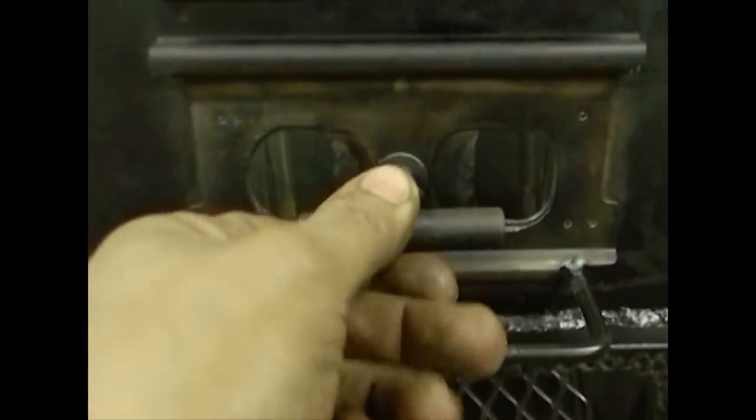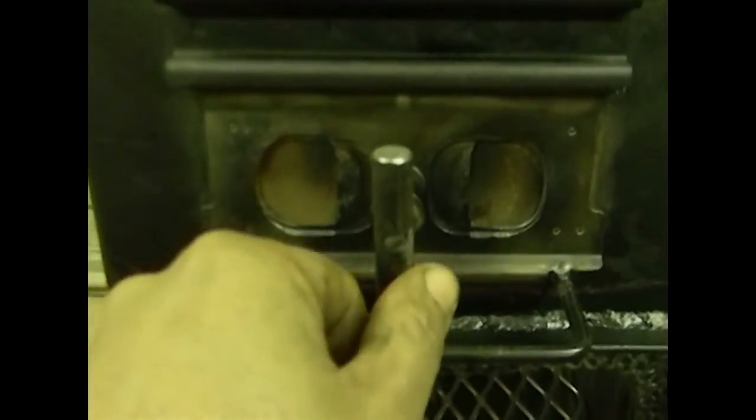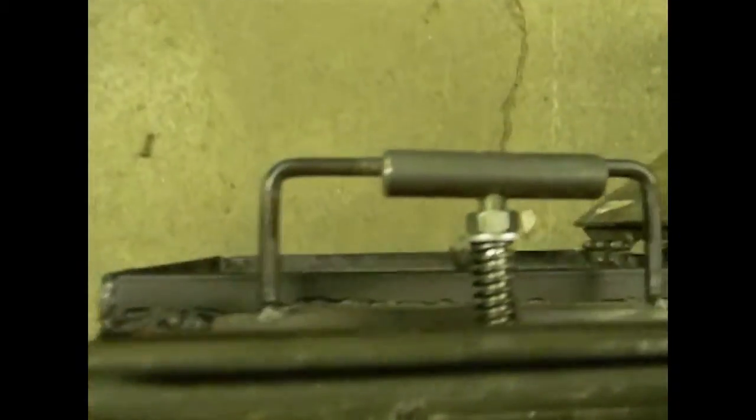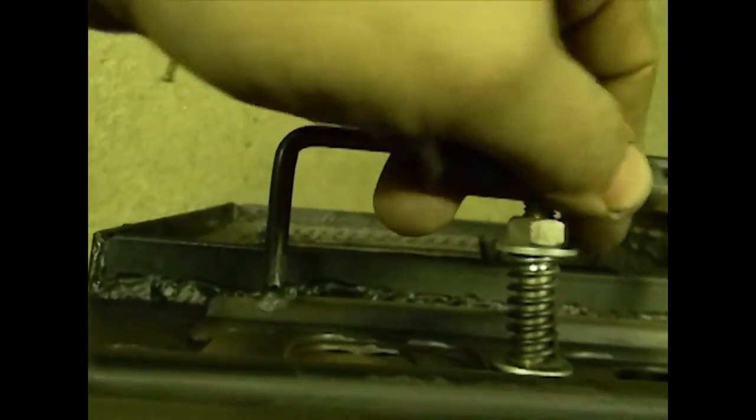This was a special request by the client. He actually wanted another source of airflow into the stove above the firebox. The top of the stove is actually going to have a baffle in it. So what I did here was basically the same thing I did on the door, except this can go all the way around — there are no stops in it. Basically all I did was cut out a circle. I've got my two washers, my spring, my tension nut so I can adjust the tension on the spring, and the handle. And we used some expanded metal to make a fireplace grate.